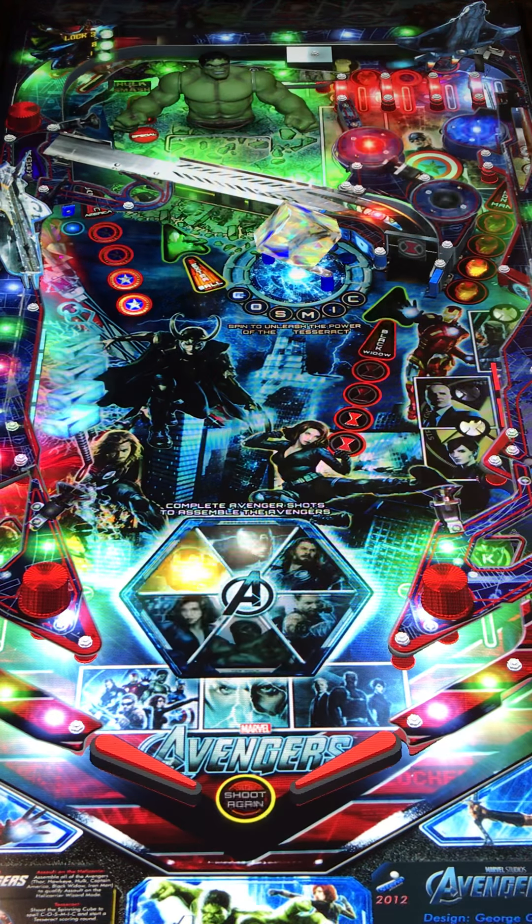You've got basically a ramp with a spinner to the right. You have a ramp to the left that goes to the bumpers. You've got the cube in the middle, which if you hit it, it starts filling out the word 'Cosmic.' The more you hit it, the more it powers the Tesseract. So definitely a cool looking game — this is pretty neat.